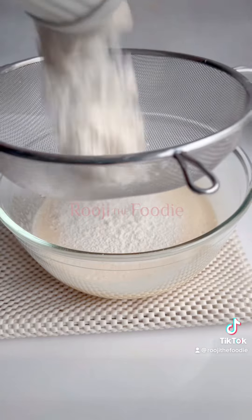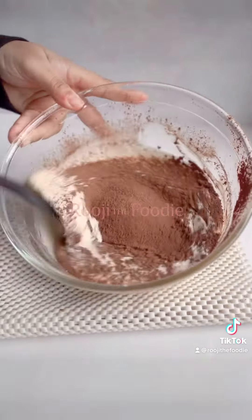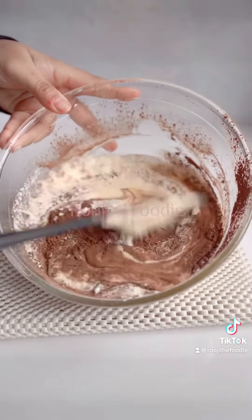Then sift in your flour, followed by your cocoa powder, and fold the mixture until it's fully incorporated.